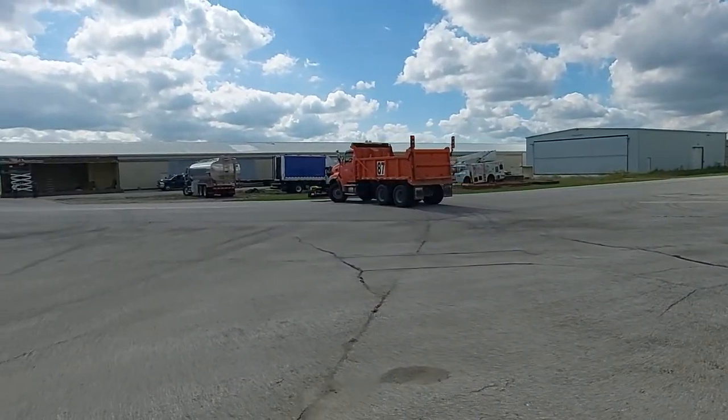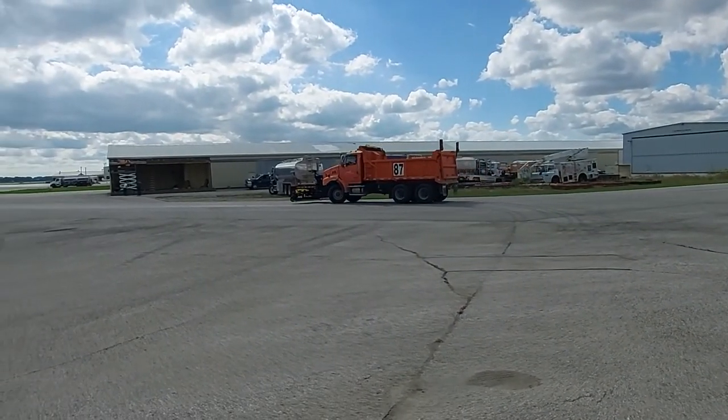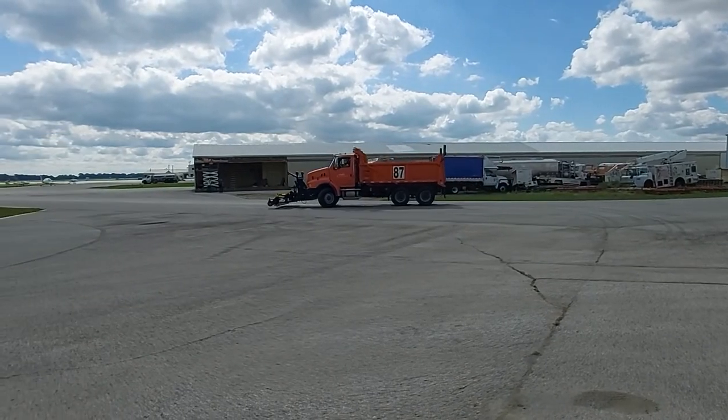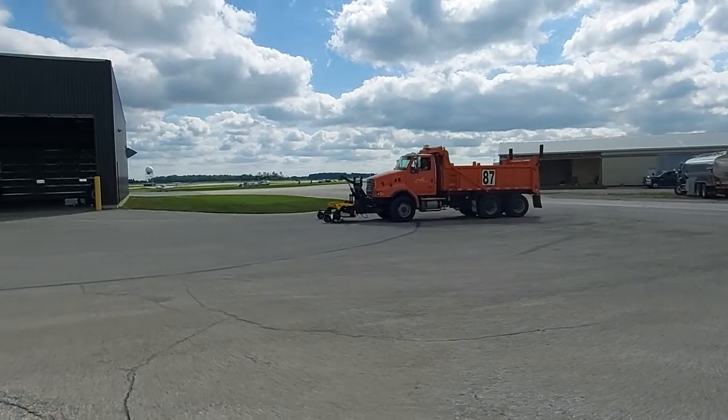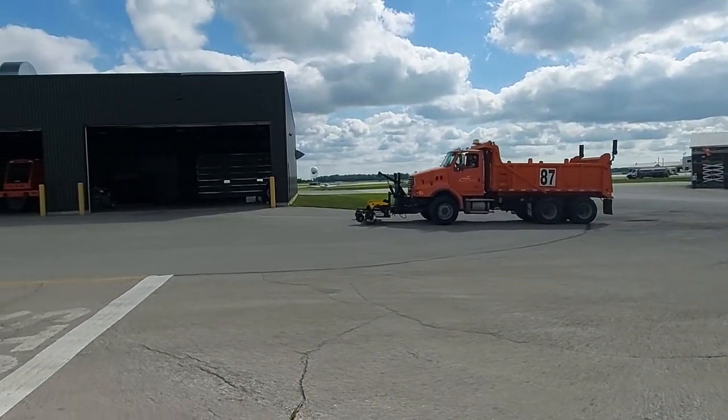This sweeper is going to be clearing the airfield of FOD, which can get into planes and cause problems. But this magnet was really designed for roadway use — shoulders of highways and construction areas.